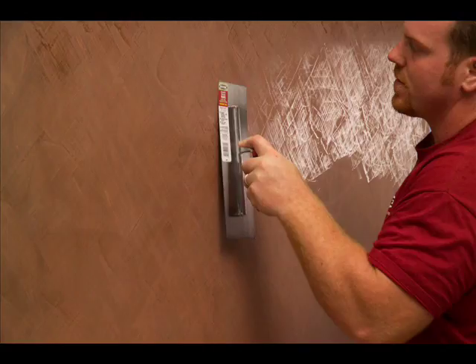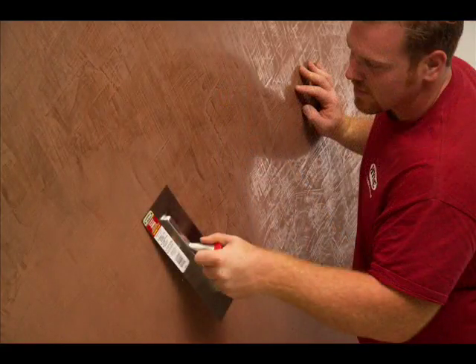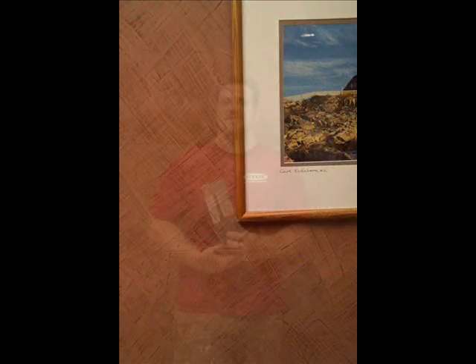Using light pressure, the finishing trowel burnishes the surface. The light reflecting off the burnished surface reveals a mirror-like look. Within a few hours, a once plain wall has a stone-like finish. This faux finish was created by Gary Clark of Masterpiece Finishes.